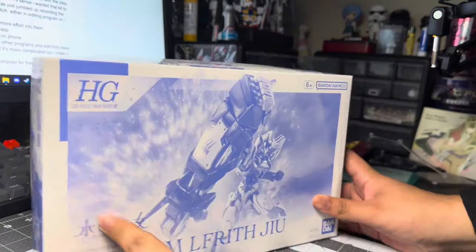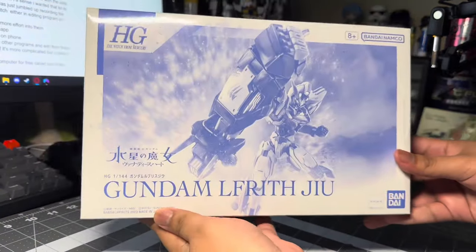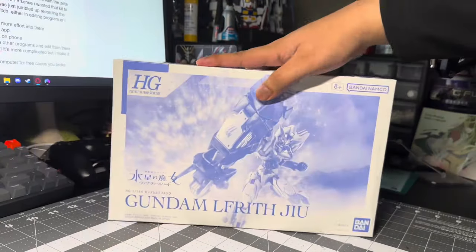Hello everyone, welcome back to another Gunpla review. Today I'll be reviewing the high-grade Gundam Elriff-Jew.